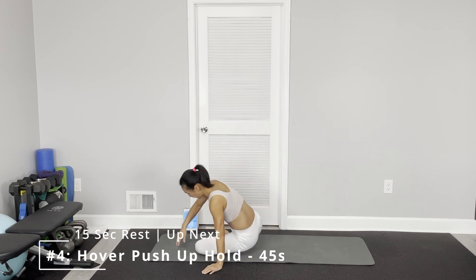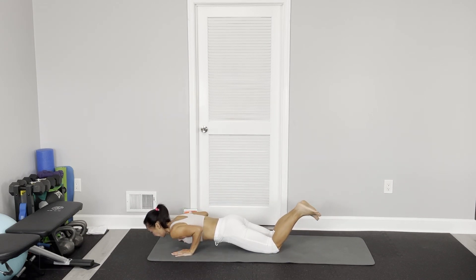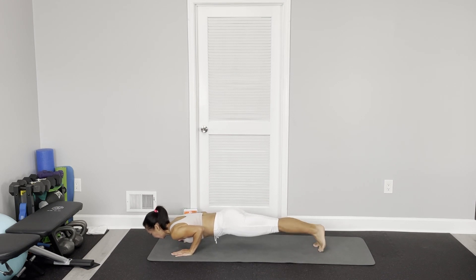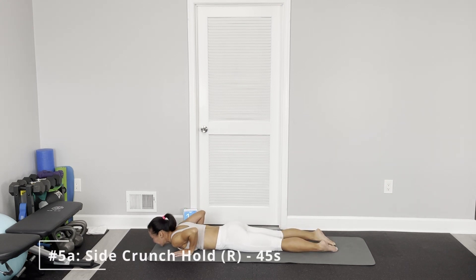Power push-up hold. Come to the push-up position — modification: your knees on the floor, and then you just hover yourself. Regular: straight leg. Your chest almost touches the floor, your elbows tight to your sides. That's also good for your tricep, your arms.